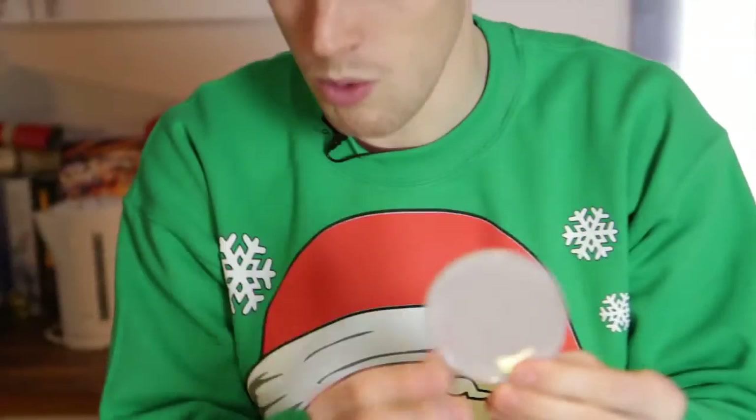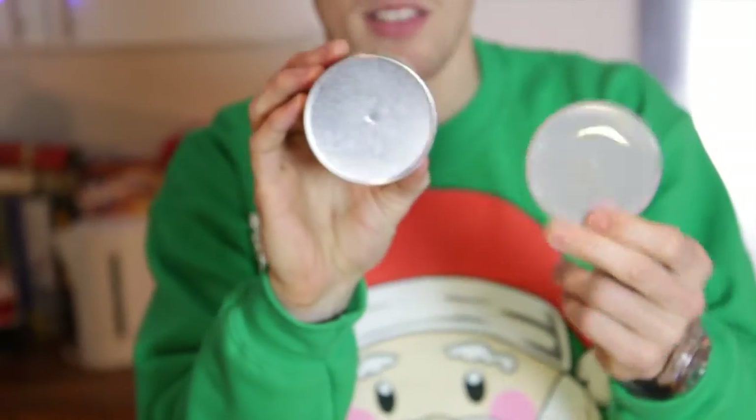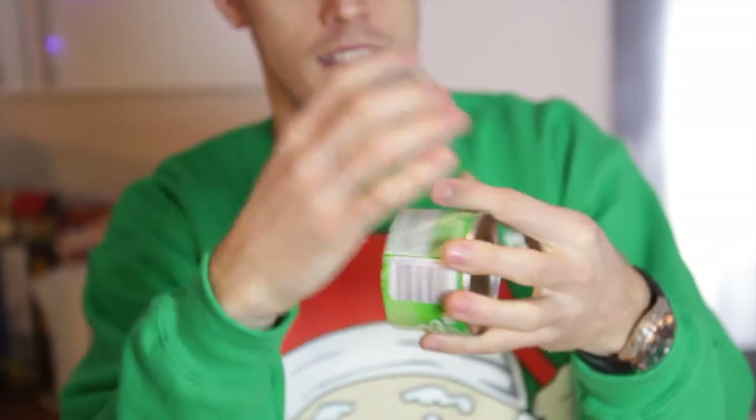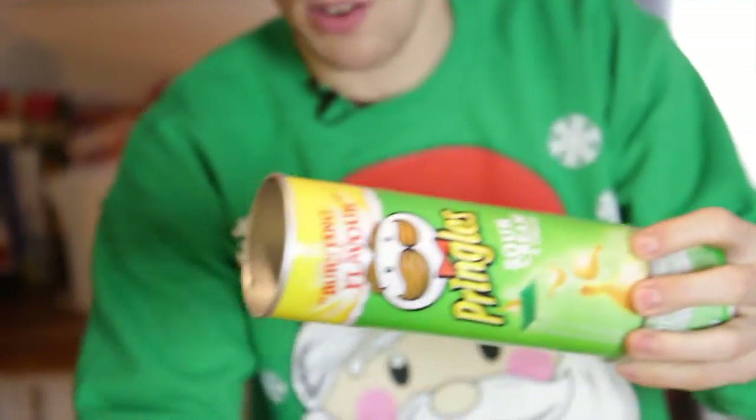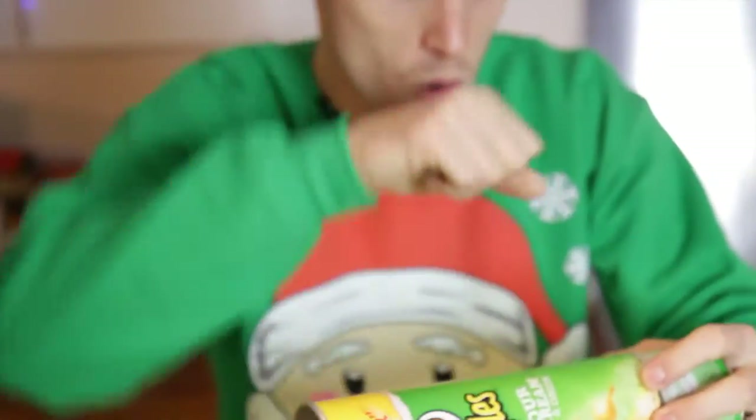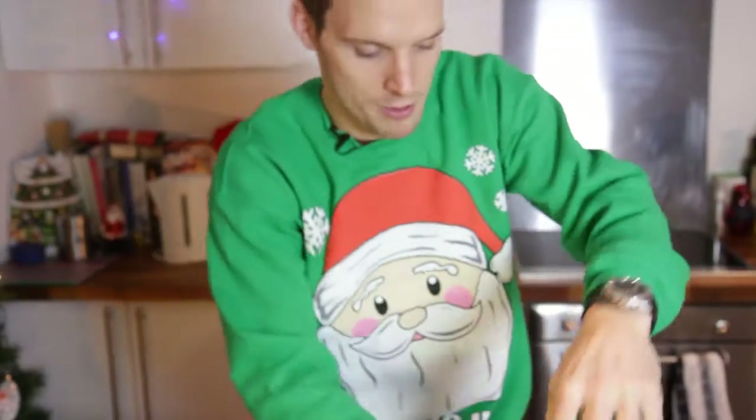Now you need to assemble your pinhole camera. Take the end with the pinhole — that's where the image is going to come through — and then stick your screen on the bottom, just pop your lid on like that. The end of the tube goes on there, and then you need to gaffer tape all the way around and what you'll get is this.